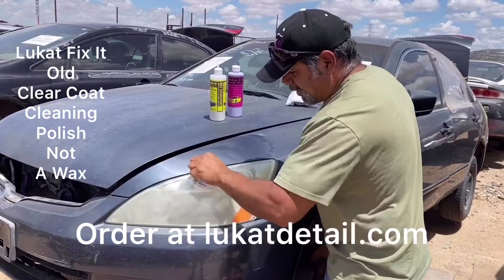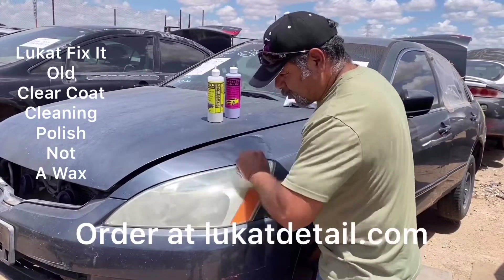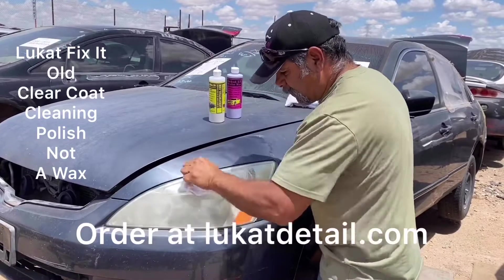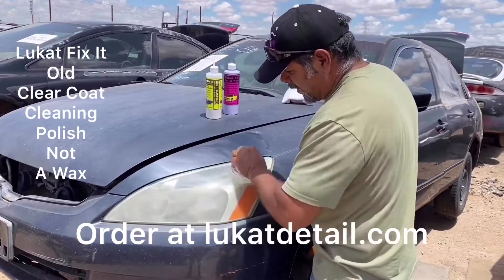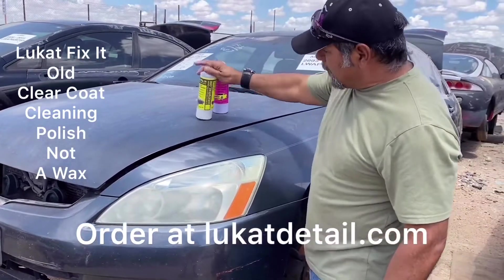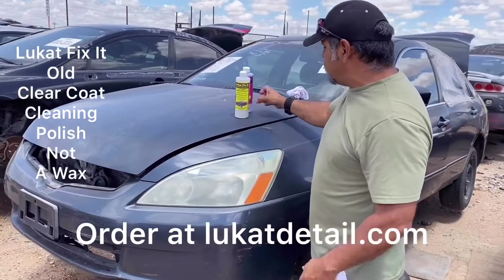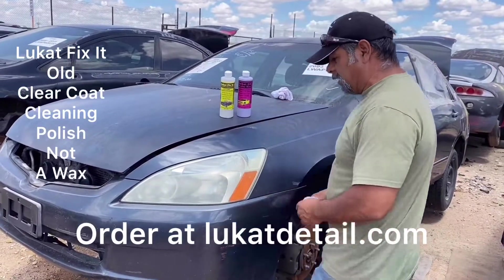Guys, listen to me. If you clean the paint instead of just waxing over it, it's fixed for many, many years. I just cleaned that headlight. So if you clean the paint, you fix the paint — it's done. It'll take another 5 to 10 years for this to get all faded and ugly again.